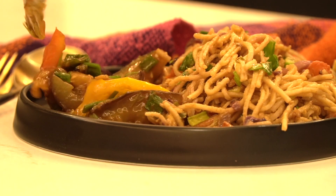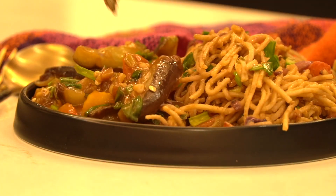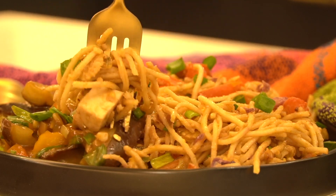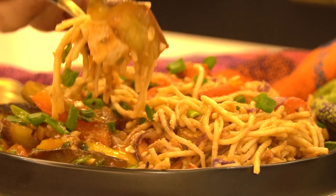Here's an eggplant cooked in Sichuan style with plenty of garlic, ginger, spring onions, and lots of heat. It's perfect served alongside some hakka noodles for a delicious dinner.